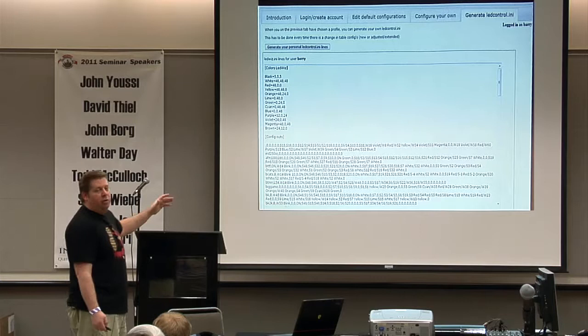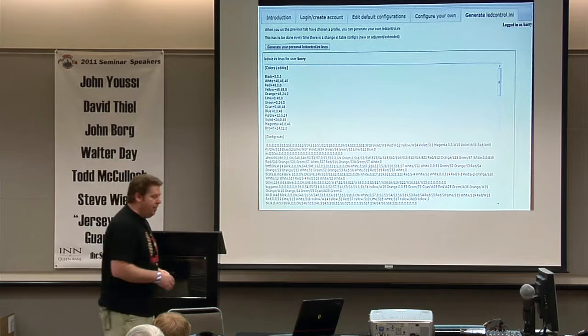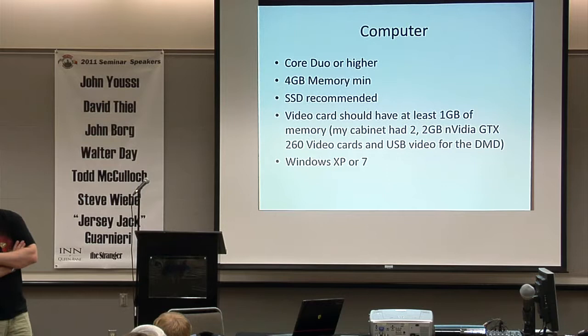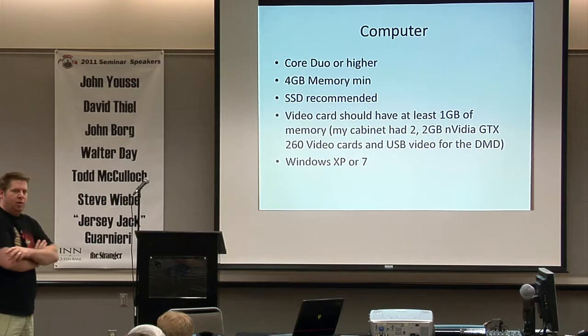A year ago — or even three months ago — this would have been impossible to do. Now there are about a hundred tables on there already that I don't have to do any configuration for; I just tell the tool how I've wired it up and it does it for me. Looking at the computer: you can go with pretty much anything. Mine is an i7 at 3 GHz. Four gigs of memory minimum. I'm using Windows XP 32-bit, so all I can use is 3 gigs. I started migrating to Windows 7 but had some issues and went back to XP.